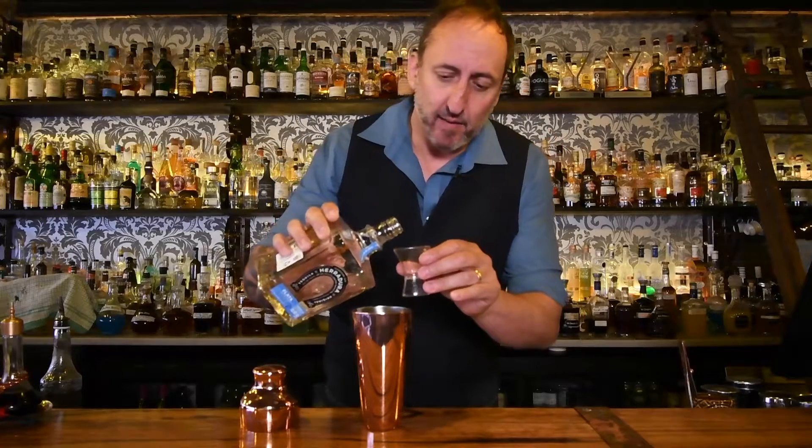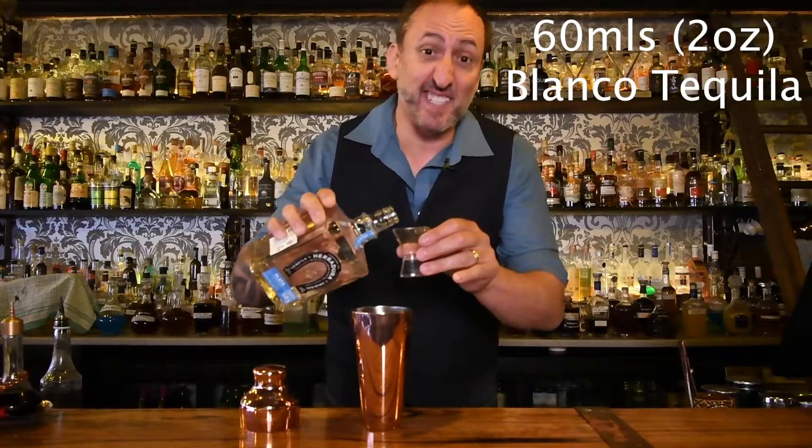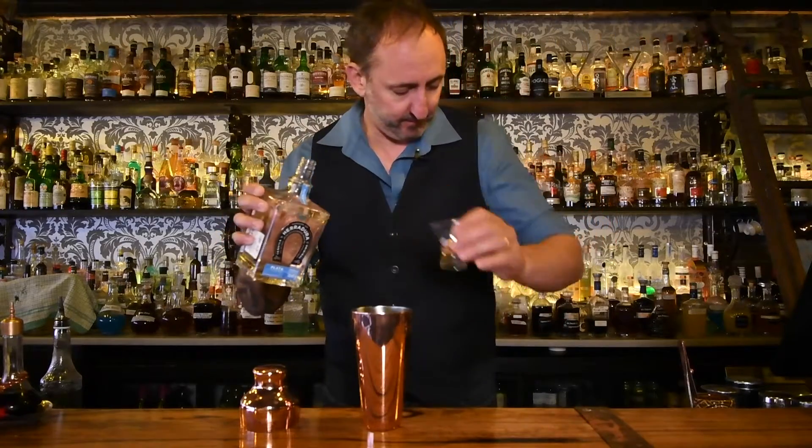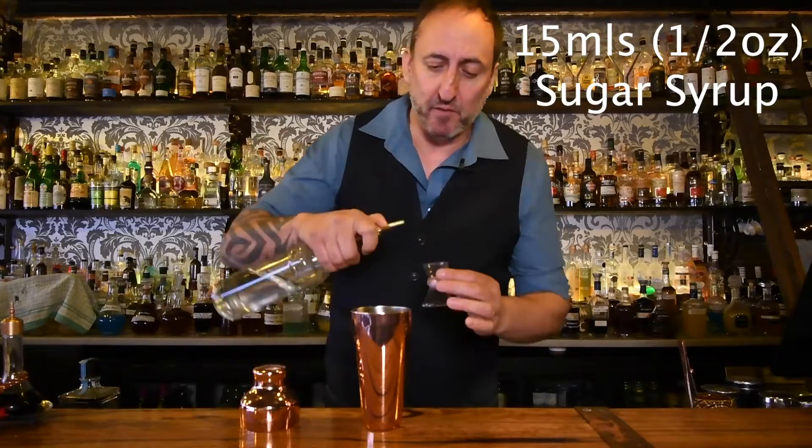Then, as Alex said, it needs a really good slug — or a couple of slugs — of a nice Blanco tequila. I'm going to use the Herradura Plata. I'm going to do 60 ml, or 2 ounces. It smells so good. Next up, I'm going to use about 15 ml of sugar syrup.